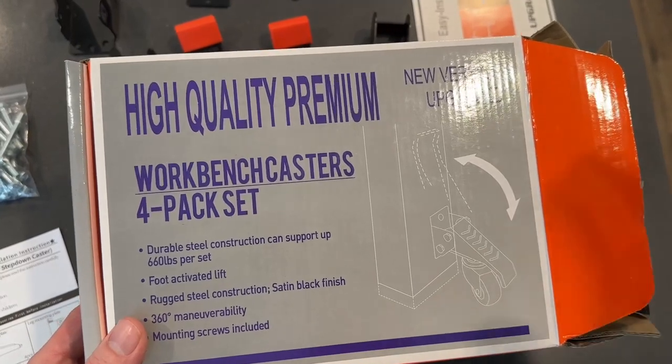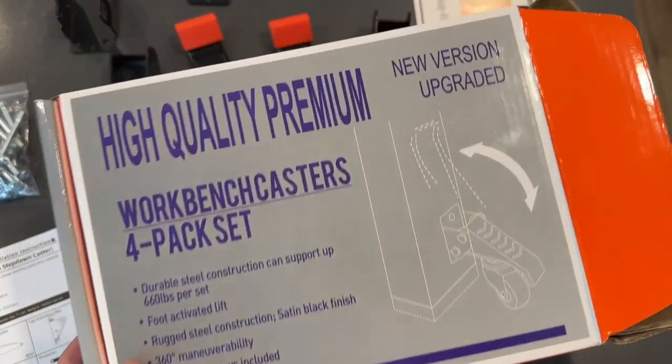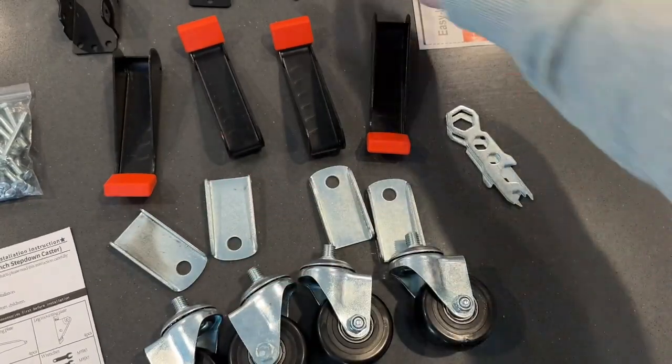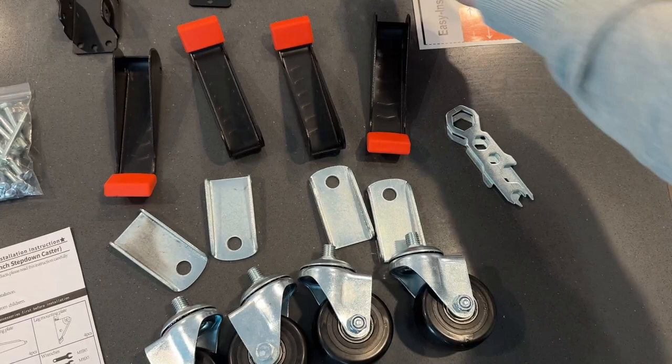Today we are looking at these high quality premium workbench caster sets. This is a four pack that the company sent to me. This is the new and upgraded version, which has better and stronger screws. These mounting brackets have more holes — three holes up top and three holes on the bottom as well.